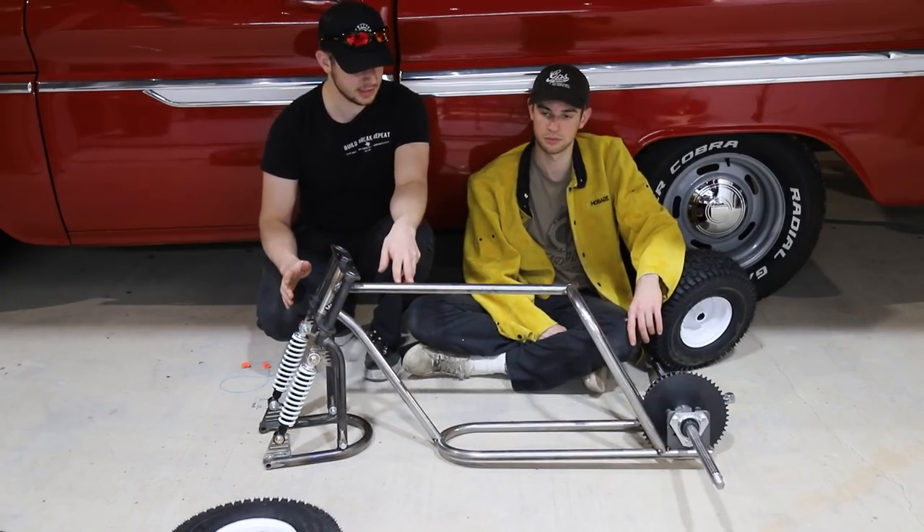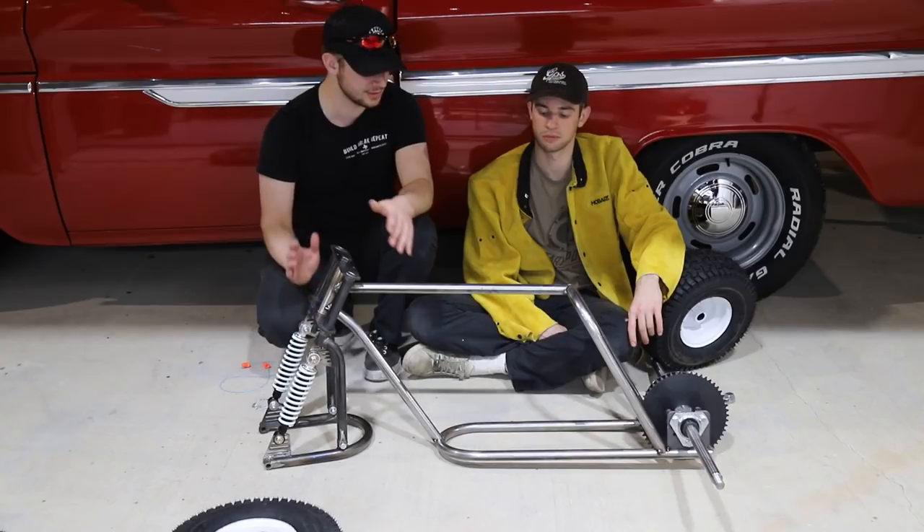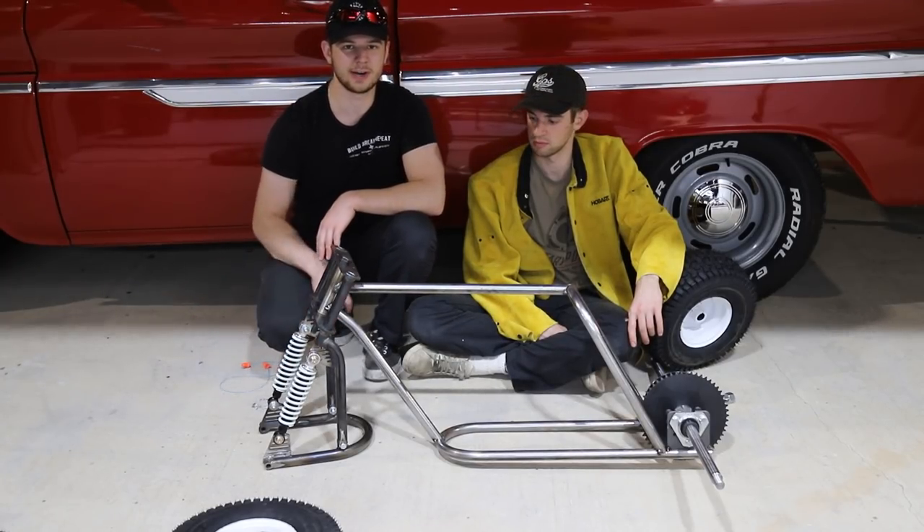We got the majority of the frame tacked together for right now, and we're going to do a mock-up with the wheels and tires — just kind of see how it's going to look in its final form. Start off with the back and then we'll put that bigger front tire on.